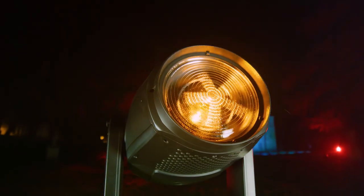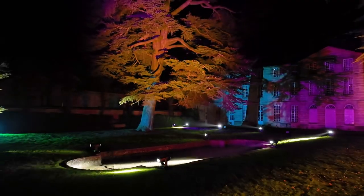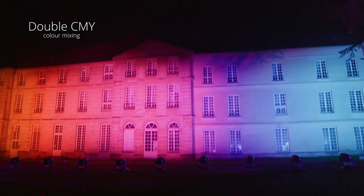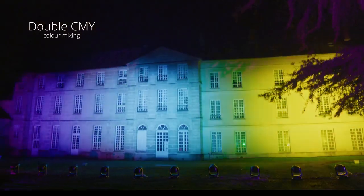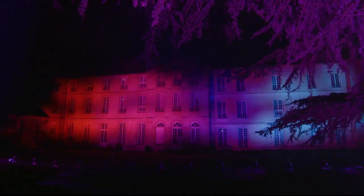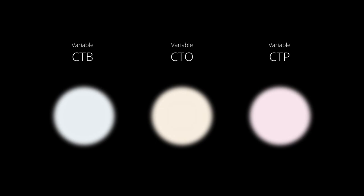The most demanding lighting designers will appreciate the incredible richness of its nuances. Domino Wash uses a complex color mixing system — its double level of CMY saturation lets you obtain over 280 trillion colors. A triple variable color temperature corrector allows subtle adjustment from 2,700 to 15,000 Kelvin.